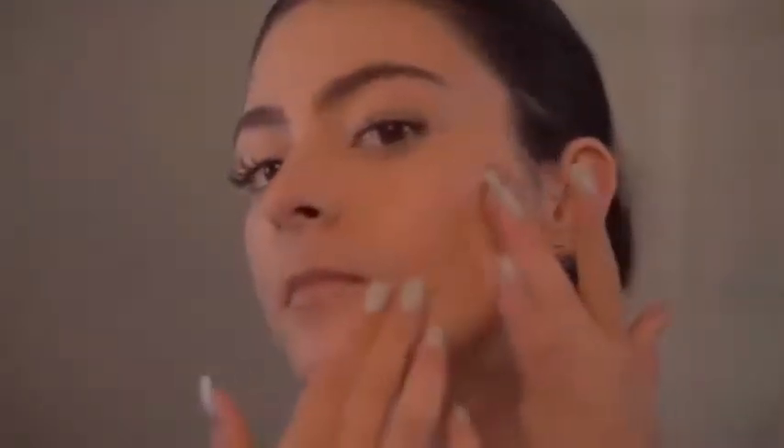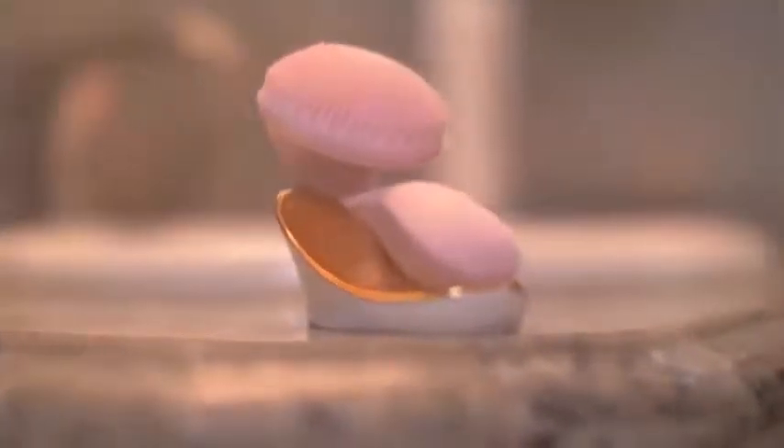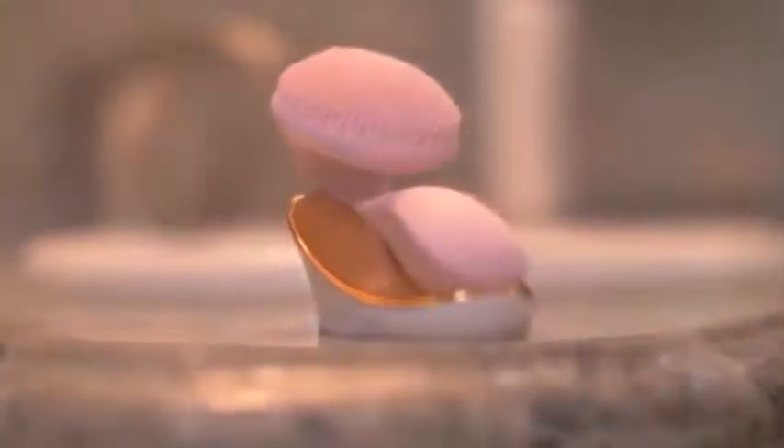When you wake up in the morning, take a second to check your skin status. Are you feeling dry? Oily? Is the texture uneven? Or were you lucky enough to wake up looking fresh and fabulous? No need to worry anymore. With this facial cleansing brush, you can start your day with a therapeutic regimen that brightens and freshens your skin and makes you look great. Isn't that a perfect way to start your day?